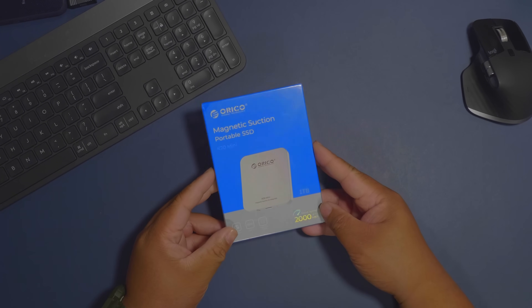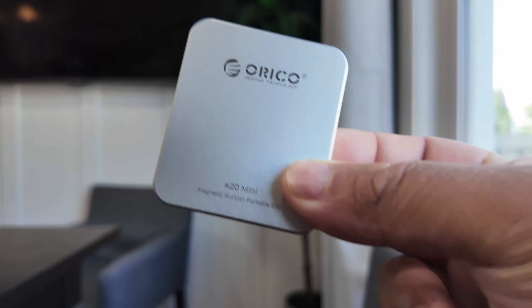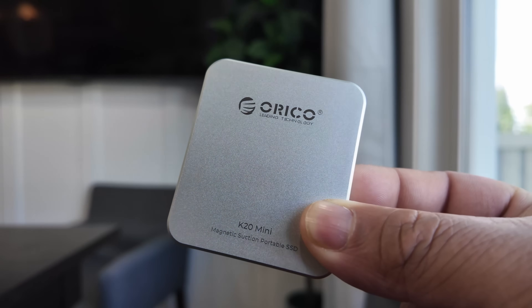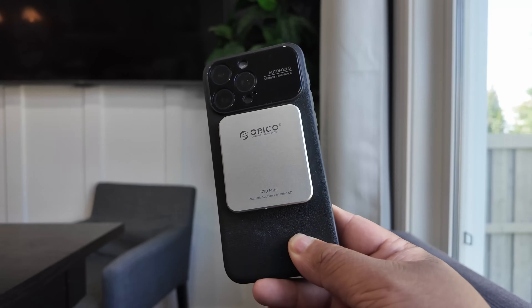Shooting 4K ProRes on your iPhone 15 Pro Max, you're going to need this. This little guy right here is the Oracle K20 Mini SSD, a 1TB external storage solution that snaps on your iPhone using MagSafe. And let me tell you, it's a game changer.